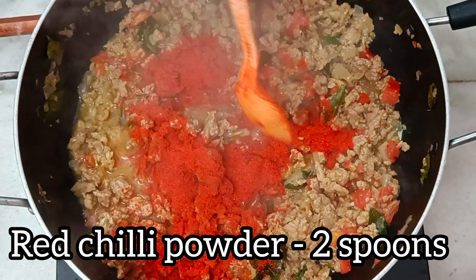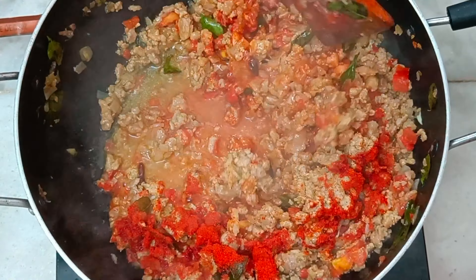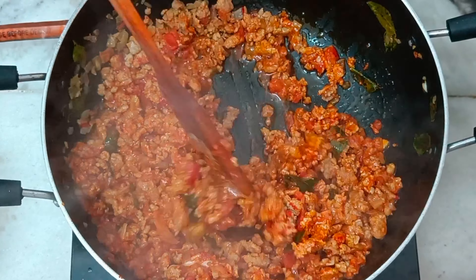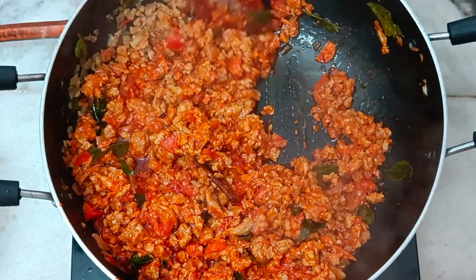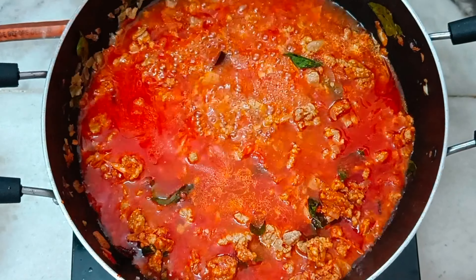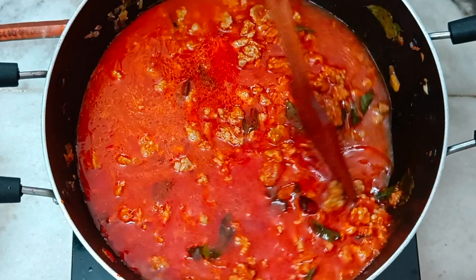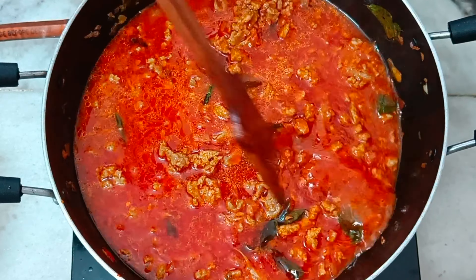Add 2 spoons of the tomato mixture. Let's put a little bit of salt in the water. Add 2 glasses of water and cook for 2 minutes.